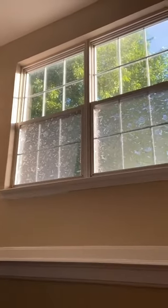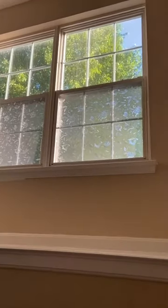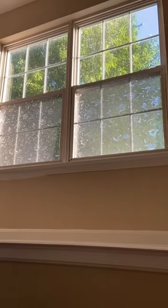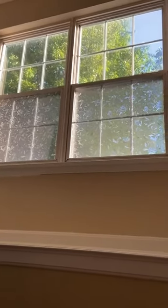He put some up here too because this is where people can see into the house. I do recommend it. It's not an adhesive like a sticker — you actually have to spray soapy water to stick it up, and it's holding really well.